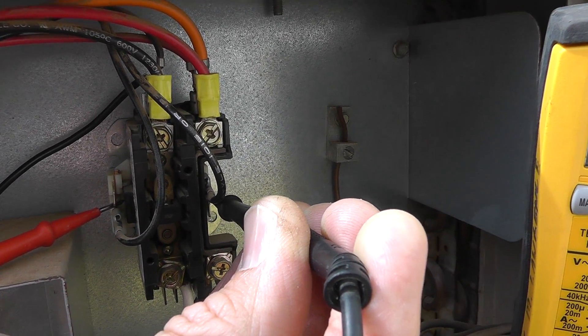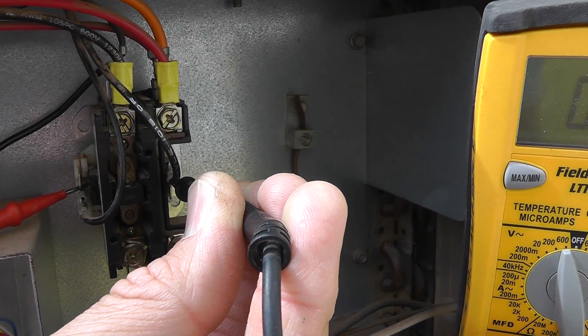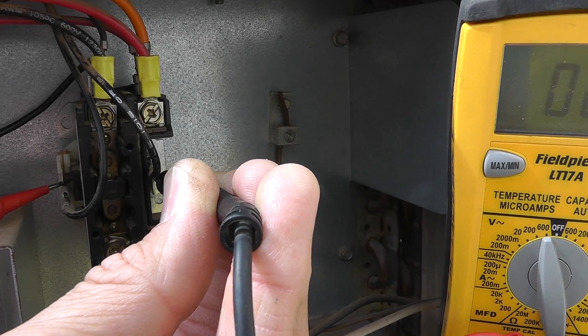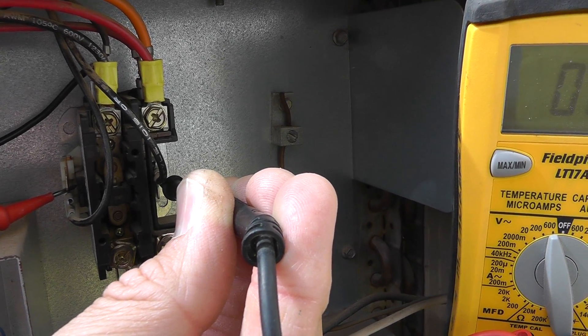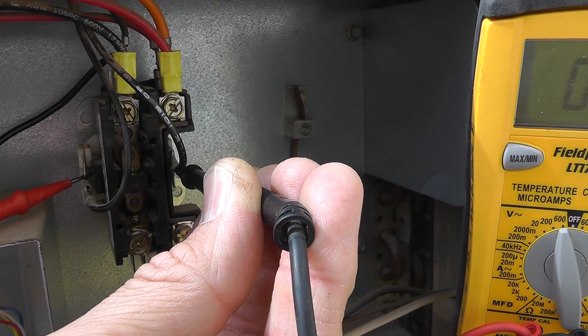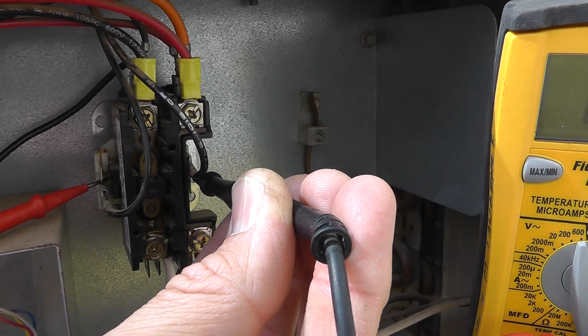So if you push that button and nothing's coming on, you're looking at the compressor, outdoor fan, run capacitor, or maybe a power issue — 240 volts even getting into this thing. But now let's say those things do work but nothing's coming on outside. You push the plunger and everything is operating, but you pull the plunger out and the thermostat is set to cool with the temperature selected lower — and nothing's working. What's going on?